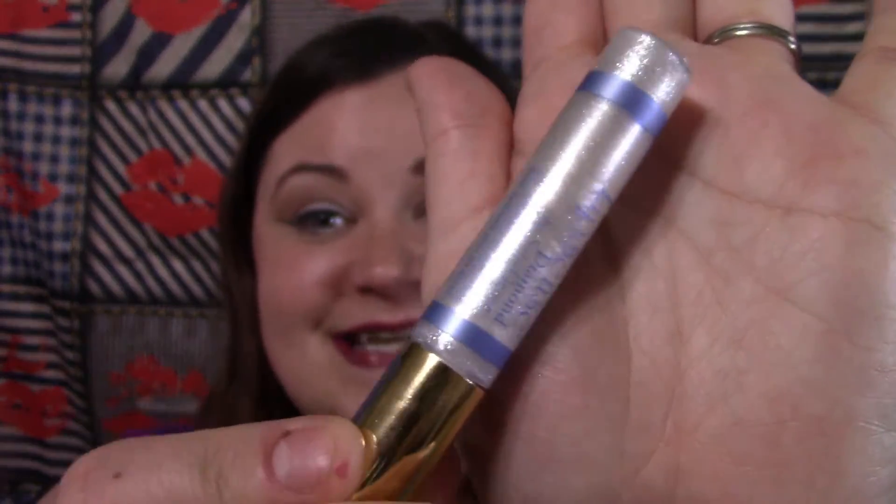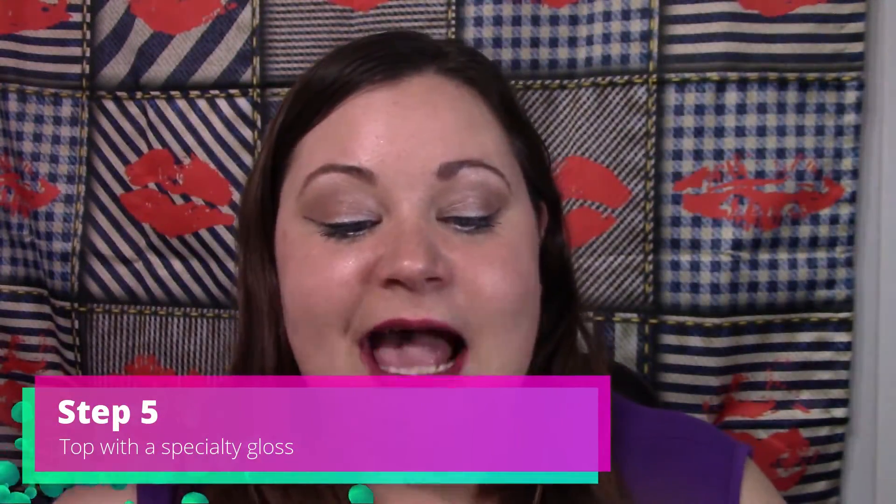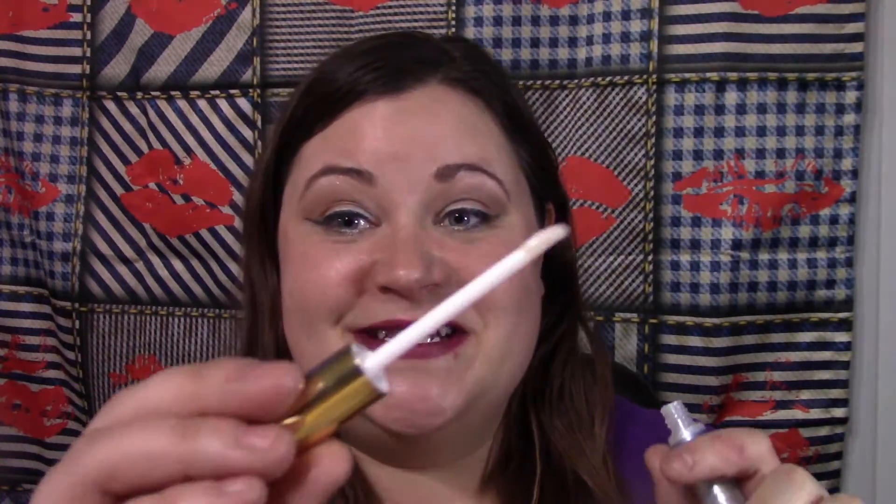Now your LipSense application is done and you can choose whether or not you'd like to use a specialty gloss. For instance, you might like to try our diamond kiss gloss. This is a limited edition gloss that has actual pieces of diamonds crushed up into the color — it's really cool. That's going to add some sparkle to our look that will last for four to 18 hours.